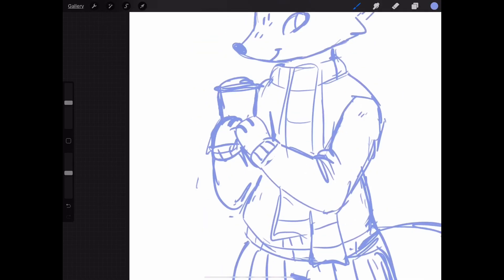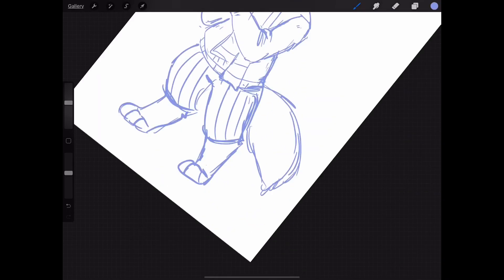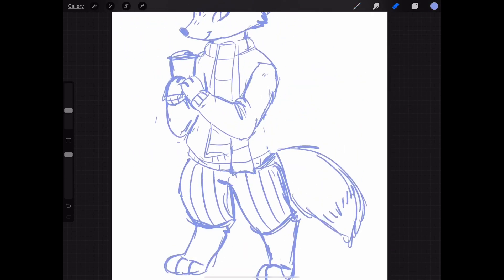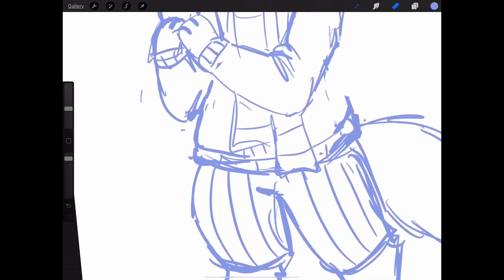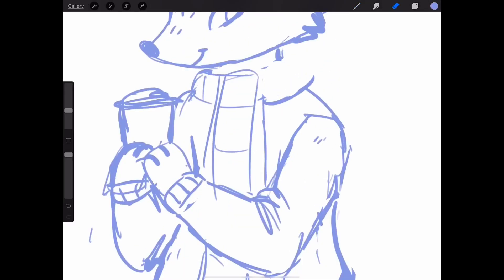So I started with a sketch — he's a fox. He's holding a little coffee cup, which I thought was cute because I just love drawing animals doing human things.